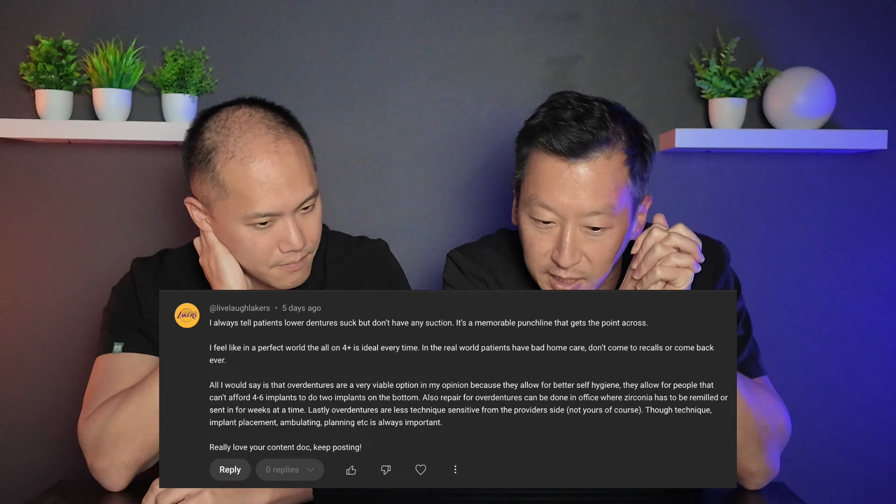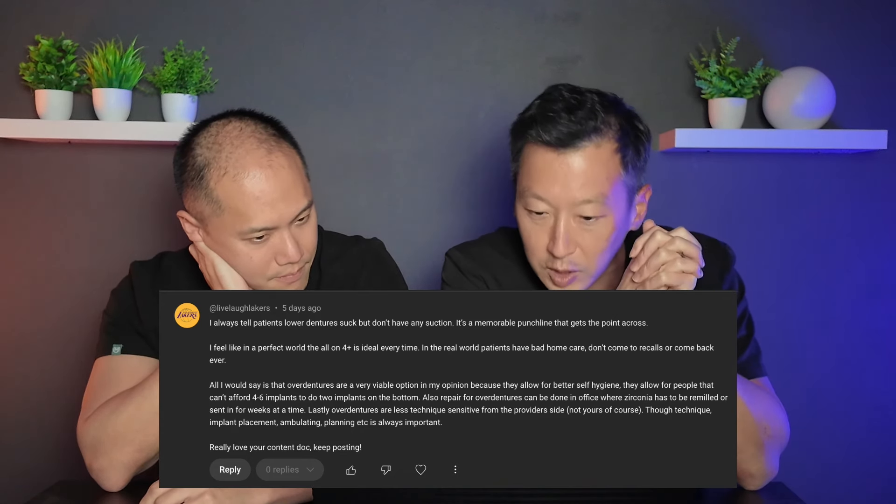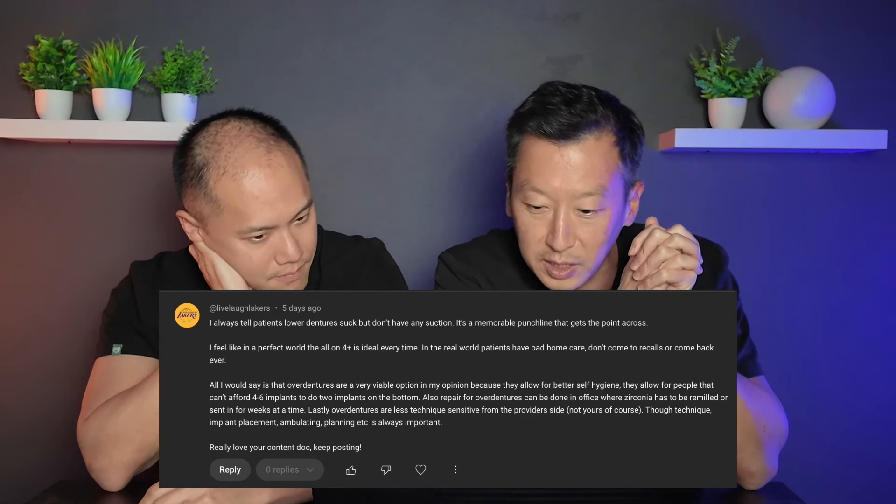Live Laugh Lakers also says overdentures are a very viable option because they allow for better self-hygiene and allow people who can't afford four to six implants to do two implants on the bottom. Repairs for overdentures can be done in-office, whereas zirconia has to be remilled or sent in for weeks. Overdentures are also less technique-sensitive from the provider side, though implant placement and planning is always important.